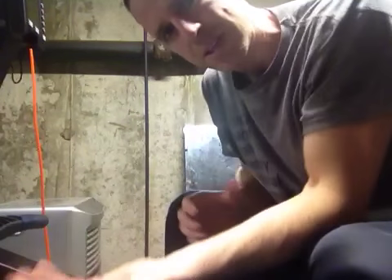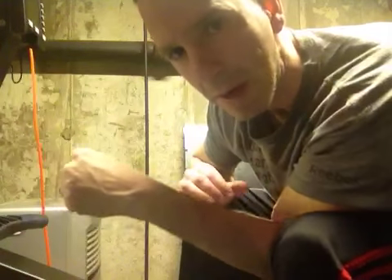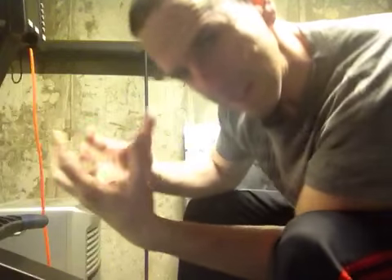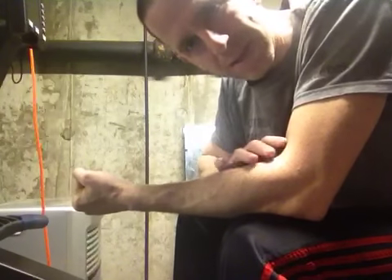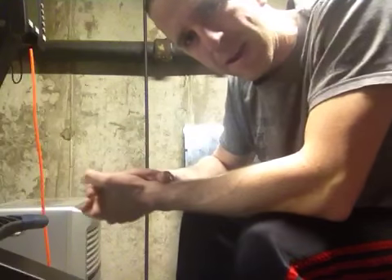I know from sculling, a lot of us get that fire paw, which is the result of kind of grabbing at the catch, not being used to the smaller blade not catching the water. We get that tension in our forearm. When I used to race single, I would get throbbing in the forearm from that.